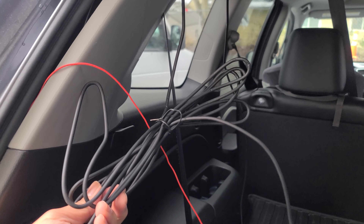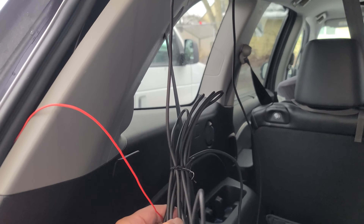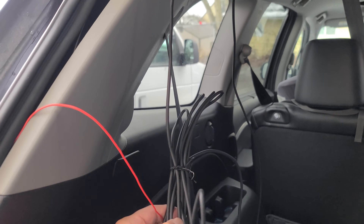Now to install the dashcam mirror, we're going to take the elastic band and go ahead and strap it on the top. Then get the second one and do the same on the other side. Once we have that, we're going to lay this over the OEM mirror and then strap it behind — just lock it into place. That's where I decided to run the GPS wires, on the A-pillar.